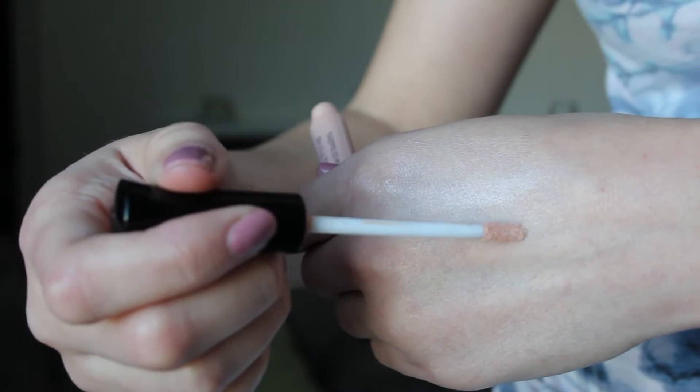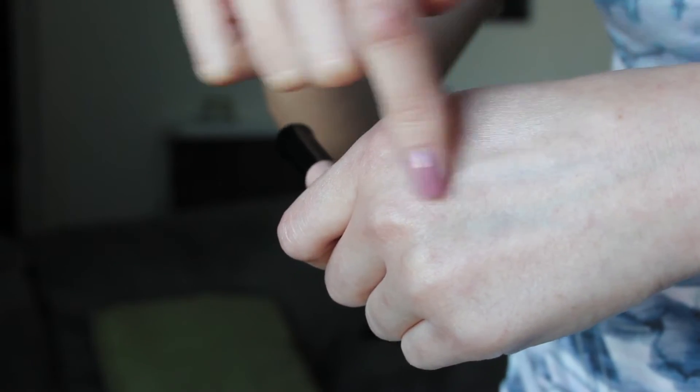The final comparison is going to be between the ELF and the Urban Decay. The ELF primer made the shadows look very vibrant and there's no crease. The thing that I thought was very interesting about this primer is that the shadows did fade a little bit by the end of the day. It wasn't fading to where I couldn't see any color — it was just that it faded a little bit so it wasn't extremely vibrant as it was at the beginning of the day. Once again, it wasn't that noticeable.